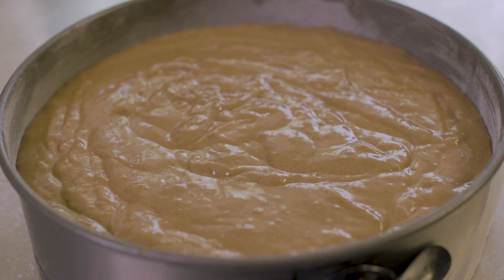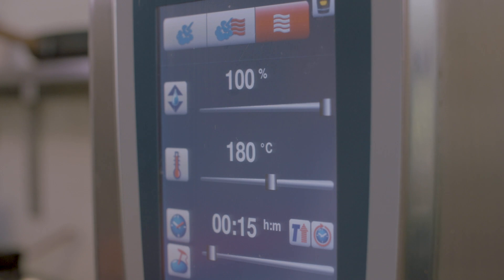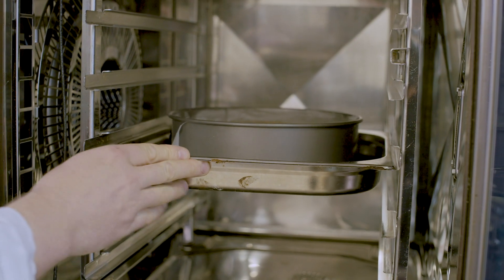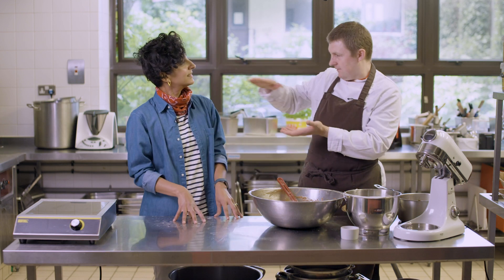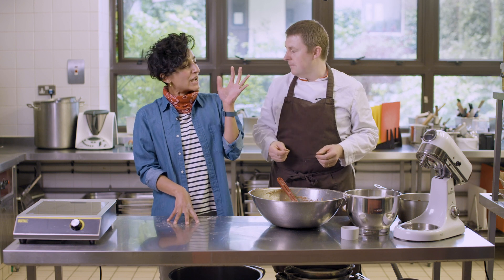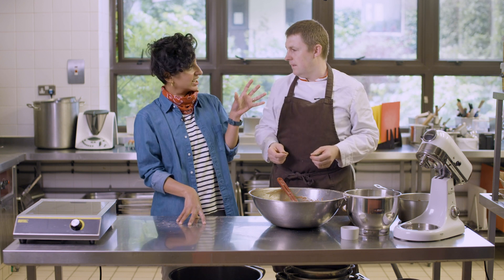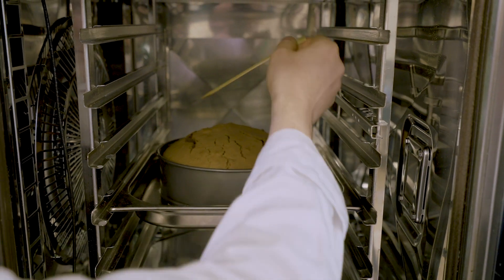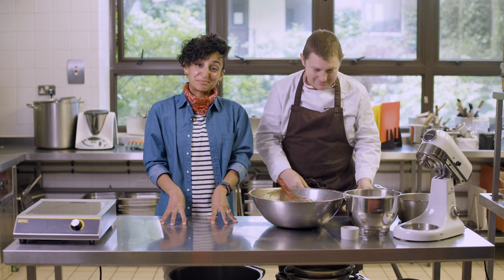We're going to put this in a preheated oven — 180 degrees on fan assisted for 15 minutes. That seals the top and stops the air escaping. The air that's trapped inside is what makes it nice and fluffy. To know when the cake is done, just get a toothpick in the middle of the cake — if it comes out clean, it's done.